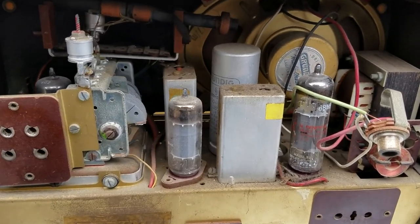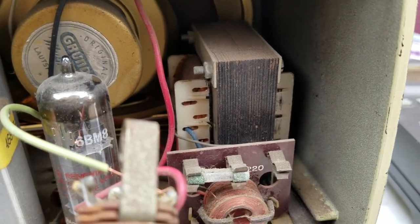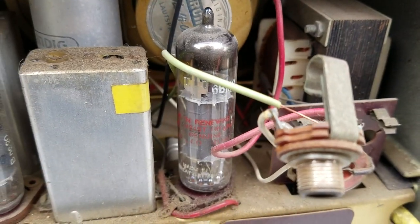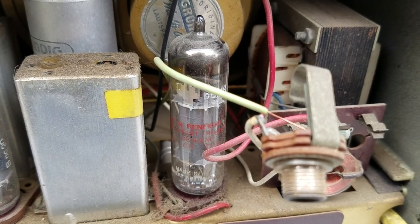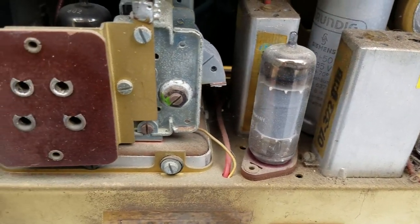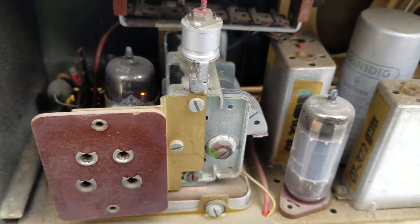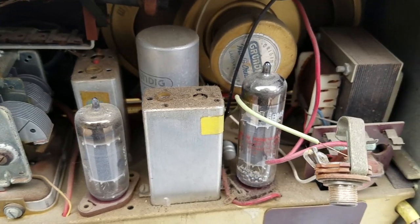Just taking a look at the inside — it has a power transformer. The output tube is a 6BM8. These are multi-section tubes, so it's actually only a three-tube set.